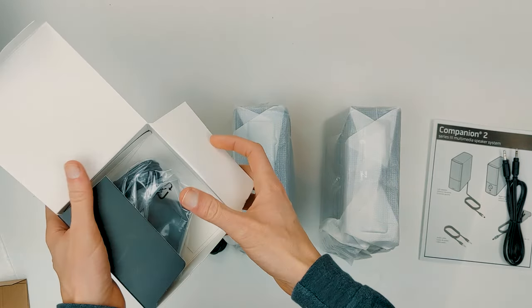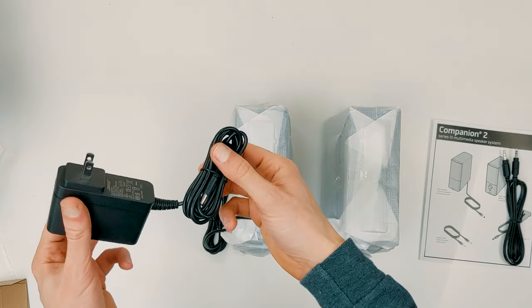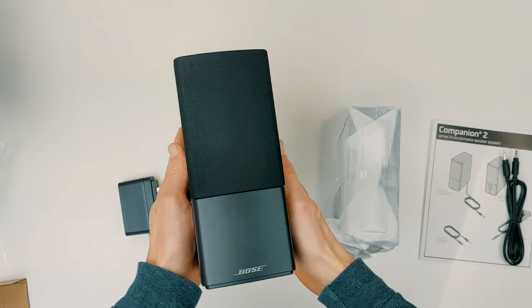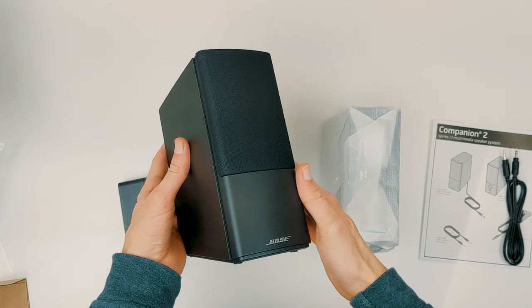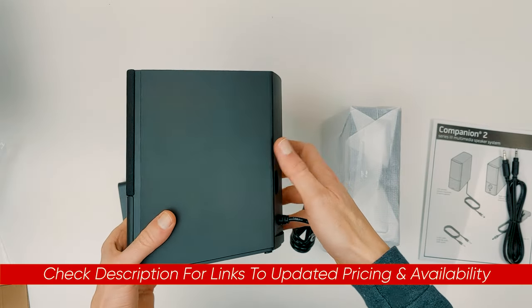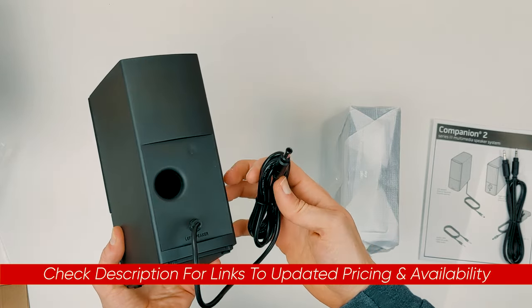Now, as great as these are, they won't be the perfect choice for everyone. So in this review, I'll not only cover all the reasons you'll probably love these, but also talk about situations where you might want to go with something else. And as always, I'll include a link to these speakers down below so you can check out the latest pricing, and if there are any sales or discounts, I'll put that down below as well.